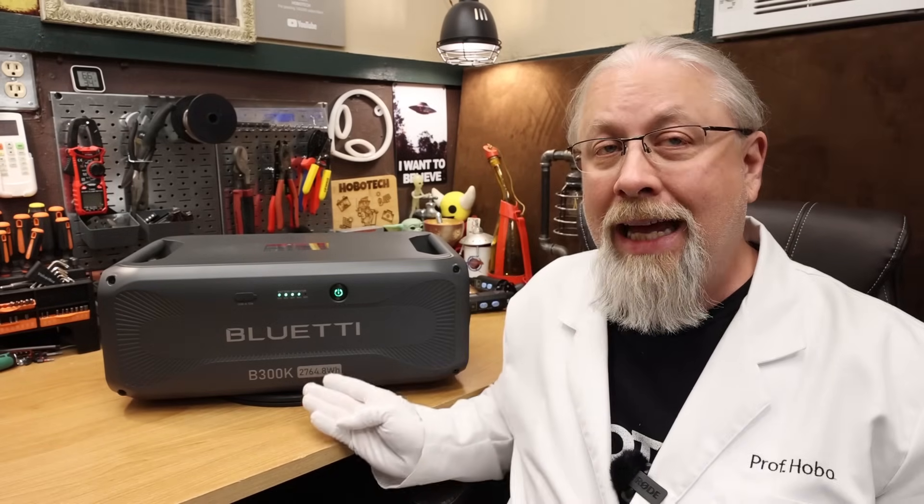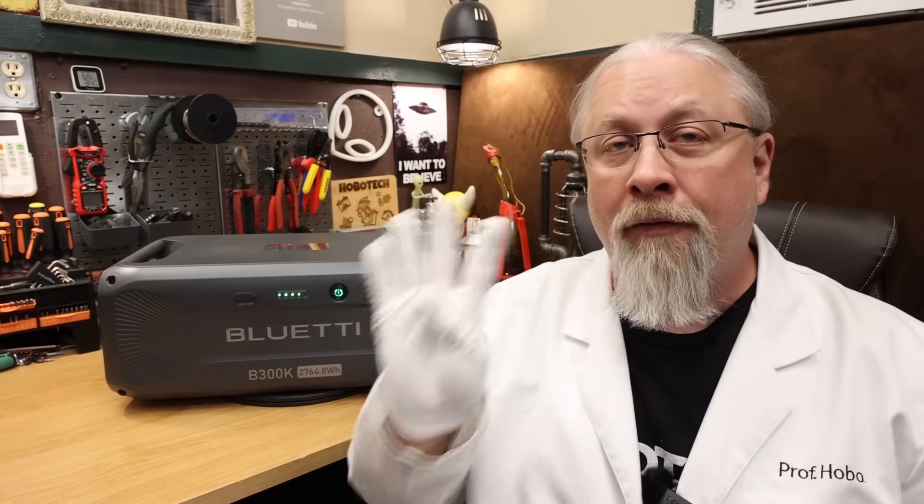Greetings, I'm Professor Hobo, and welcome to another Hobo Technos product review. What if you purchased a Bluetti power station and realized after the fact that you need more battery? Typically you'd have to buy that one battery specific to your one model that's compatible with the built-in battery port. Then once you see the price of that battery, you kind of succumb to sticker shock. Well, Bluetti just released a new expansion battery called the B300K that's compatible with four of their best-selling expandable power stations, and it's ridiculously cheap. But is it any good? Let's find out.